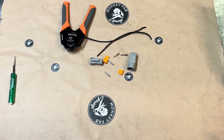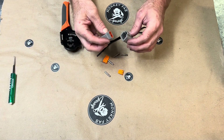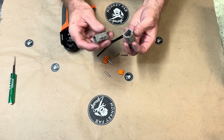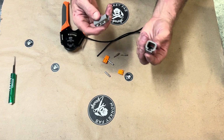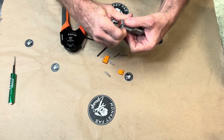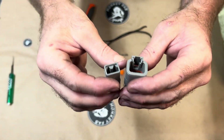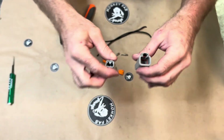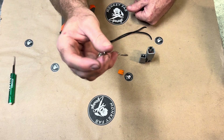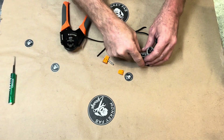Hey everybody, it's Mike with the Monkey Fab. Here are a couple things — we got our DTP connectors. These come in two and four pin, and we're always trying to add to stock. Basically this is the same thing as your regular Deutsch connectors except they're big boys. The regular Deutsch connectors are good for 11 amps per pin, while the DTPs are good for 25 amps, which is great.